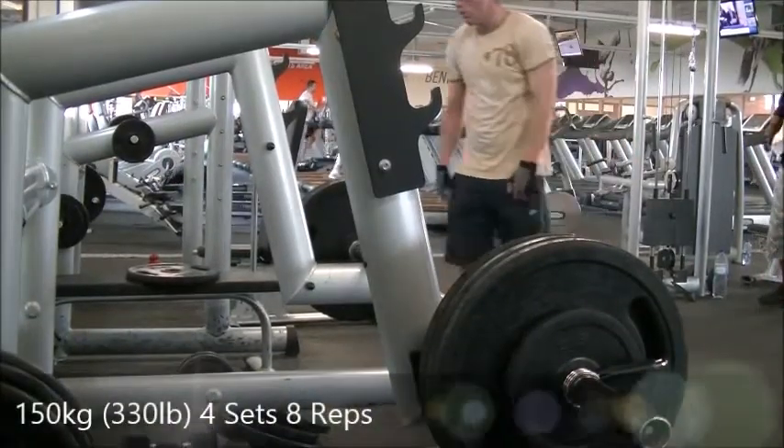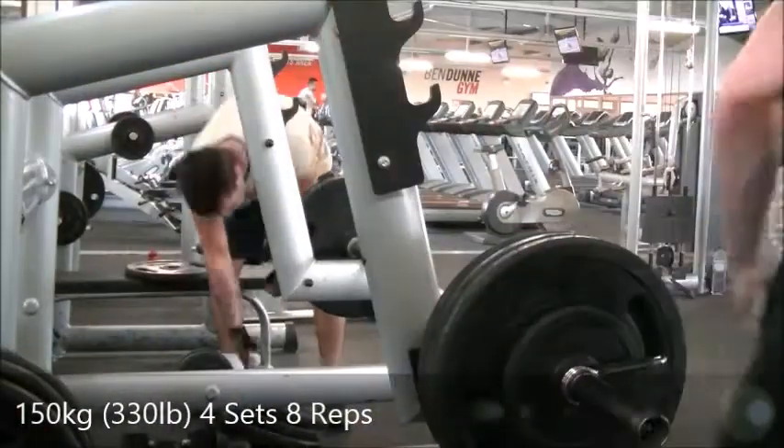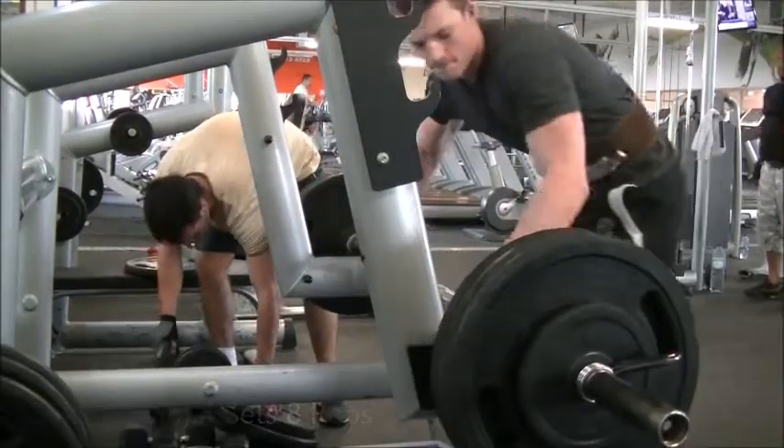What's going on guys, Scotty from Irish Bodybuilding Aesthetics, and today we have a pull workout — back and biceps.